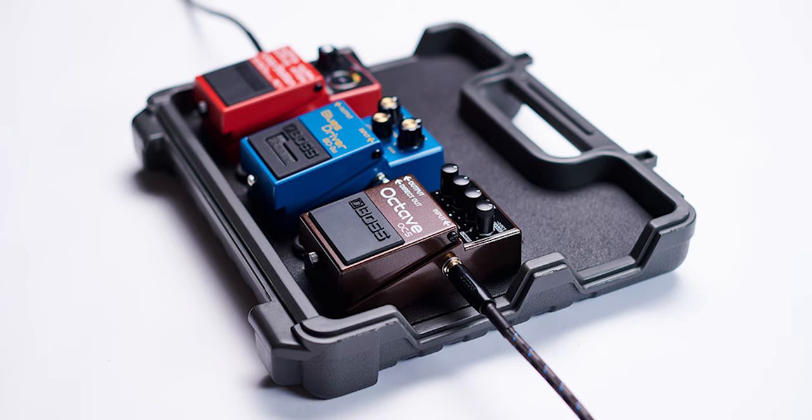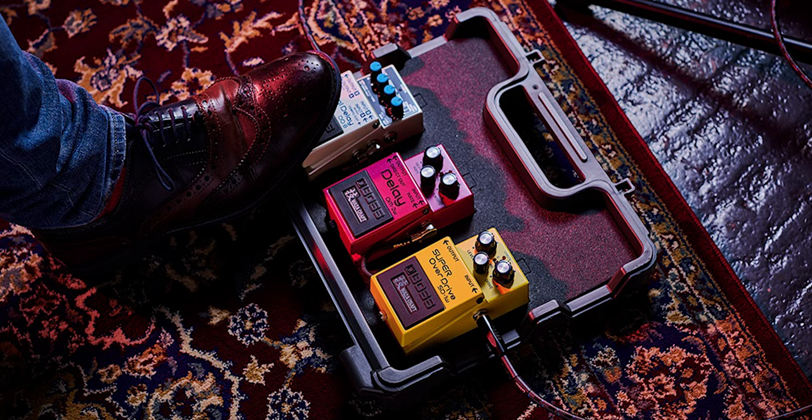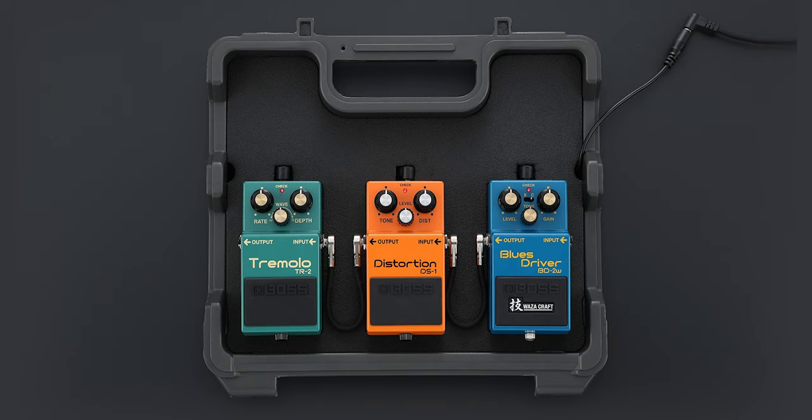The BCB30X is orientated around a beginner pedal board, accommodating three Boss Stompbox design pedals — something like the Boss RC3, the Boss OC5, and maybe a tuner pedal, for example.